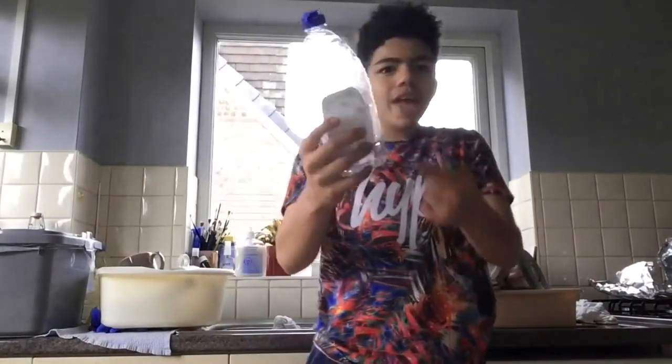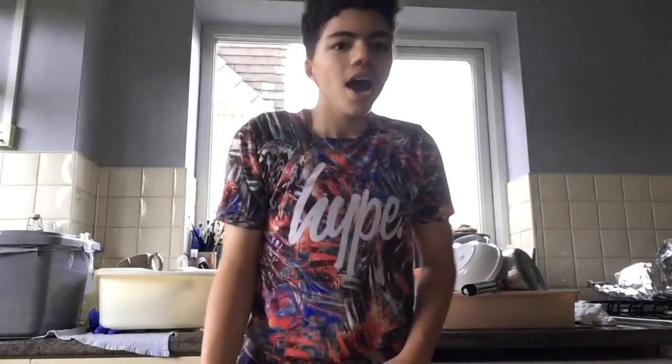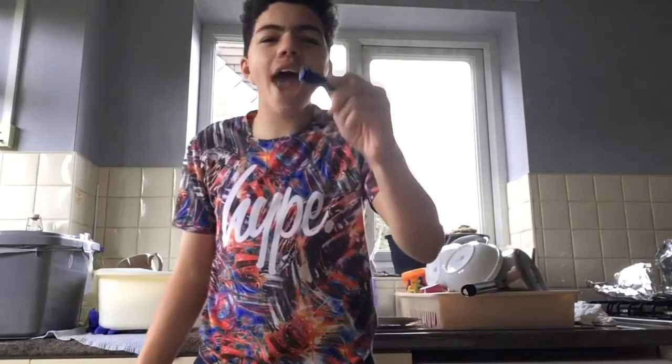Ok, so what you need is just any bottle that you've used before, just any random bottle that looks like this. And you need a highlighter.